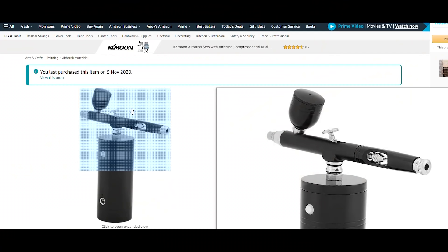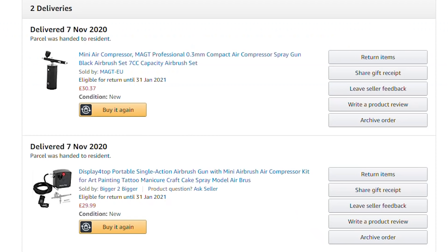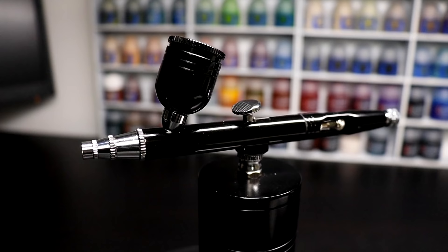I'll link below to the one I bought on Amazon — please be aware that it will be my affiliate link. I have no control over pricing, so you may find that the prices go up and down depending upon stocks and popularity. However, it was £30.32 when I purchased it. Thanks for watching, and I'll see you in the next video.